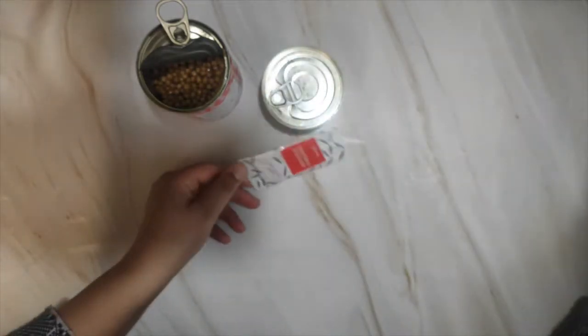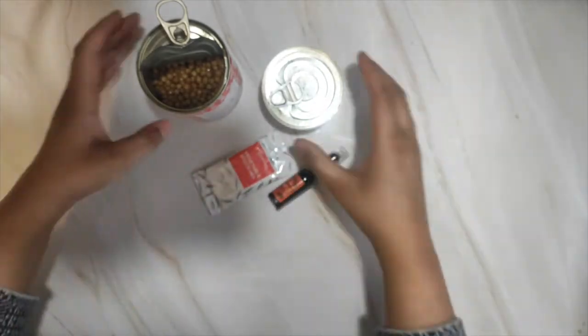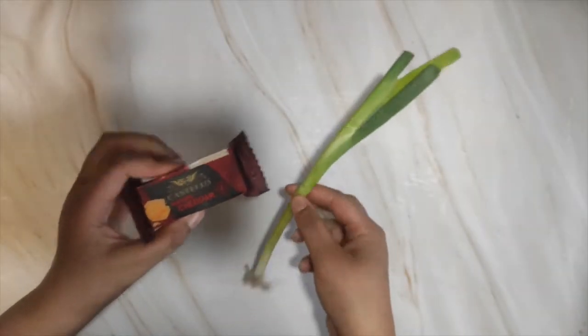I'm left with the stock mix and the wrong can, which can't be used, so I won't be using those. Moving on — grate the cheese and cut the spring onion.